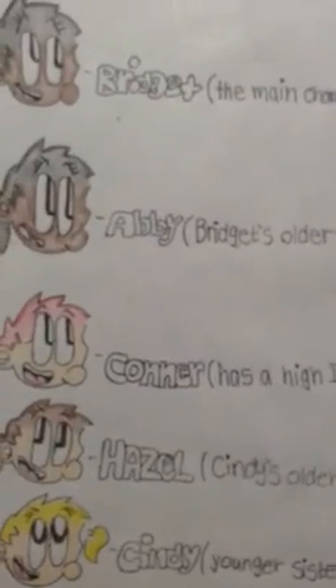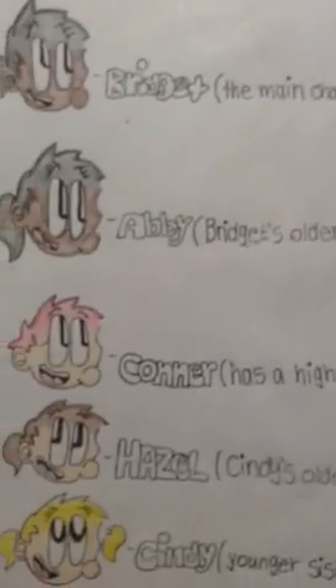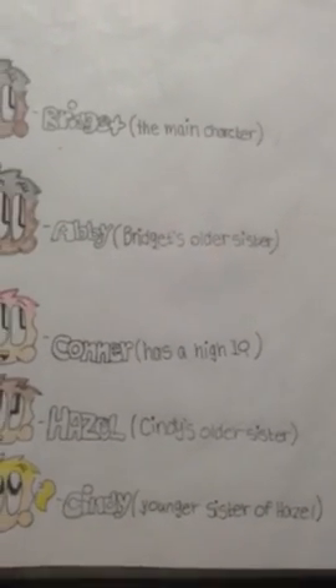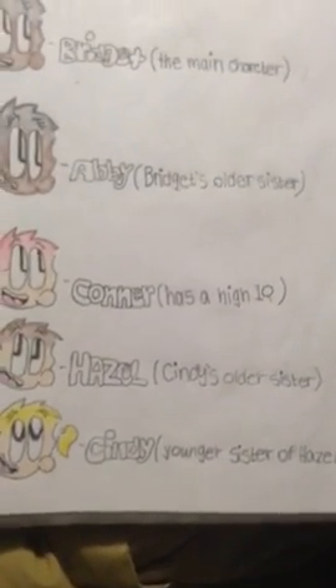Here's the character roster. Bridget — she's the main character. Abby — she's Bridget's sister. Connor — he's friends with Bridget and Abby. He also has a high IQ, he's a tongue twister. He and Sydney are siblings — he's older, Sydney's younger. And there's Al — he's a little bear that's not very smart.